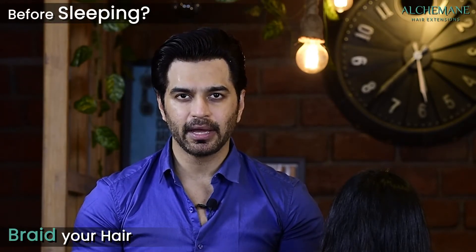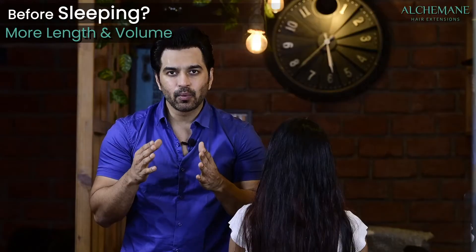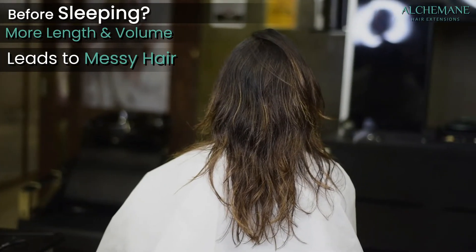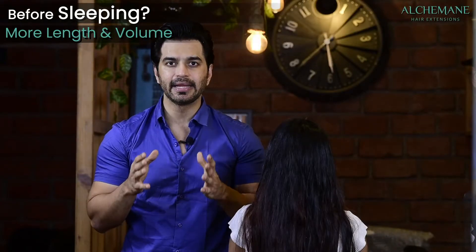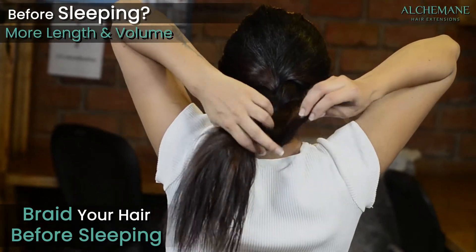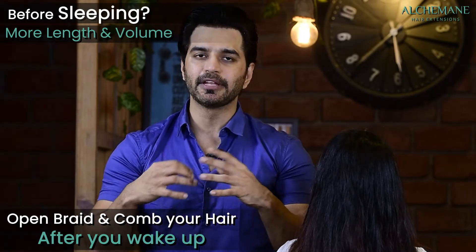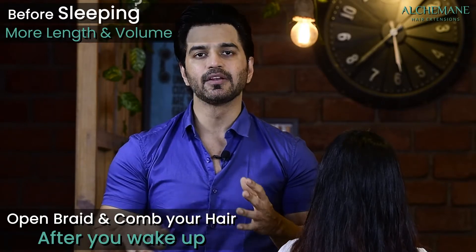Before sleeping, we suggest braiding your hair. If you have longer extensions with more volume, waking up with tangled messy hair is very likely. To avoid this, braid your hair every night before sleeping. Develop that habit, and when you wake up, open the braid and then comb your hair.